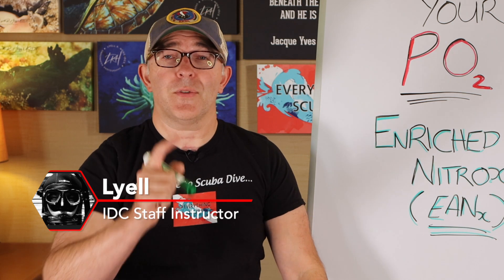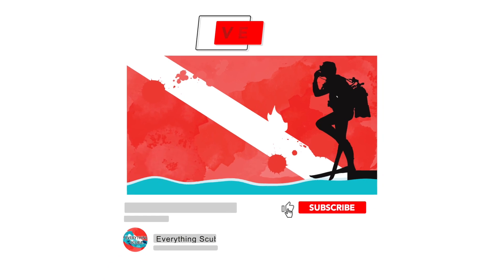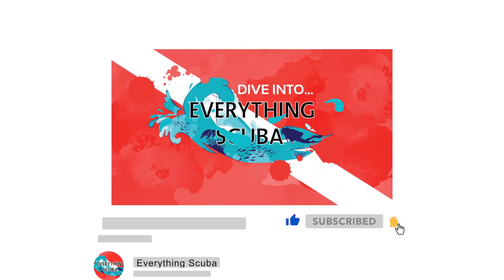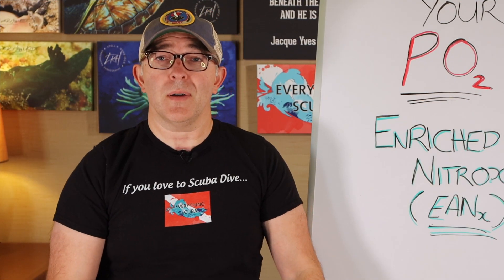Welcome to Everything Scuba. I am Lyle. If you're a first-time viewer to our channel, welcome — we are glad you're here. We are here talking about everything related to the sport that we love. Most open water divers start their training with air in their cylinder.